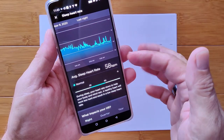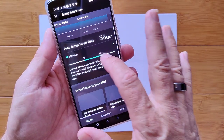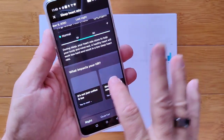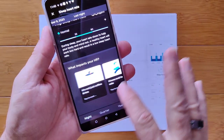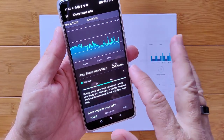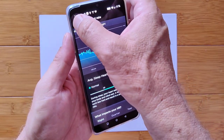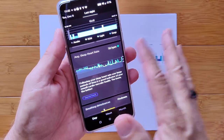Average sleep heart rate of 58. There are all these cards you can go through. This is nightly, in a three-month period, on an annual basis — you can get all of this information. You can go back by date. The whole card can expand.